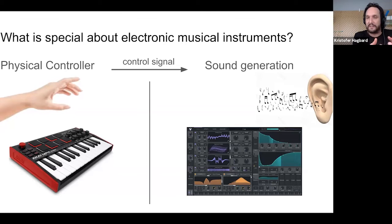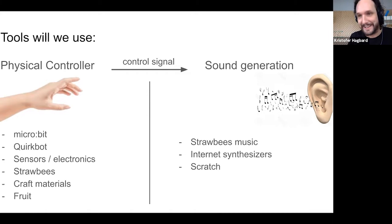Where we're going to spend the most time is on the physical controller, because that's the easier part to work on — there's already a lot of sound generation out there. The tools we'll use include the micro:bit, the QuirkBot, some light sensors and touch sensors, Strawbies for building structures, some craft materials, and the classic fruit.